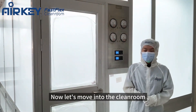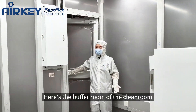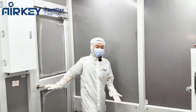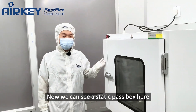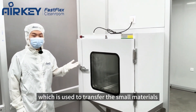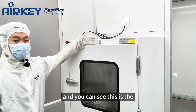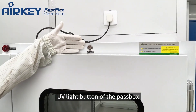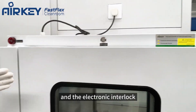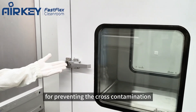Now let's move into the cleanroom. Here is the buffer room of the cleanroom. We can see a steady pass-through here, which is used to transfer small materials. This is the UV light button of the pass-through, and it has an electronic interlock for preventing cross-contamination.